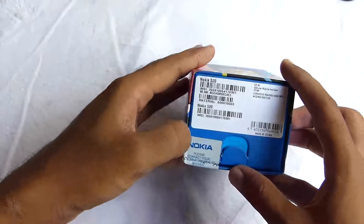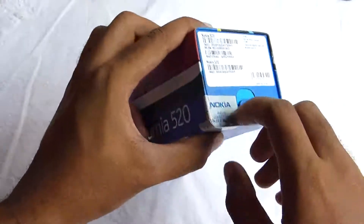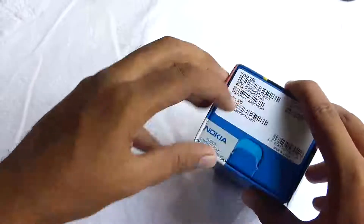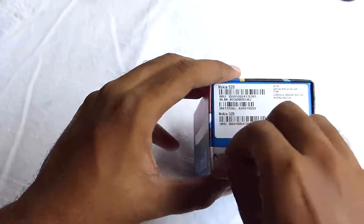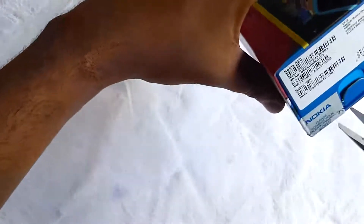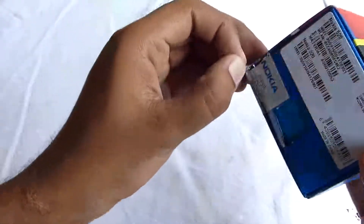So without much further ado, let's get into the unboxing. Here we have the intact seal as you can see. Let's see whether I can just pull it out — no I can't, so let me take a scissors and cut off the seal so that I can easily pull the cover off.